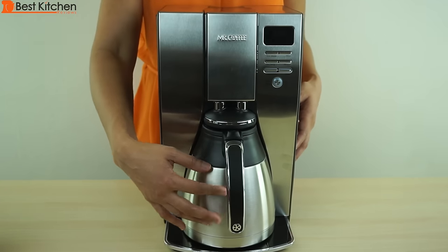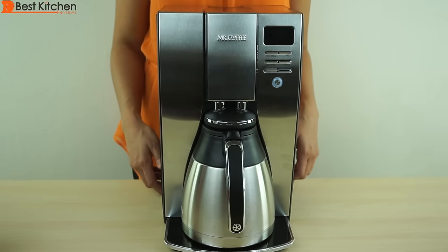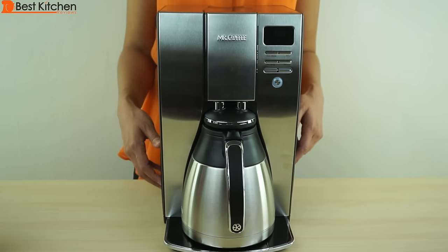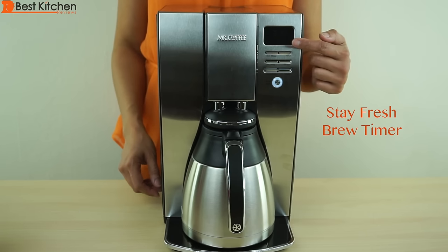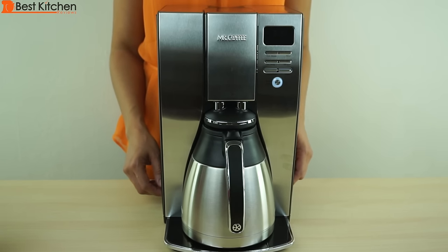The carafe is on the base and pushed in all the way. Press brew. The brew light will flash during the whole cycle. After you press the button, the coffee starts brewing in about 20 seconds. There's a brew timer under the clock display that turns on when brewing starts. The display will show the time in 15 second intervals — it just lets you know how fresh your coffee is and how long it's been sitting.